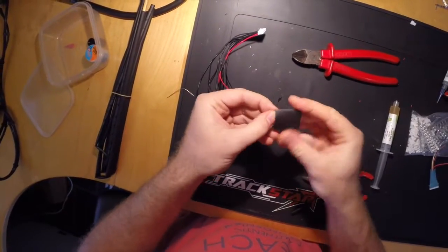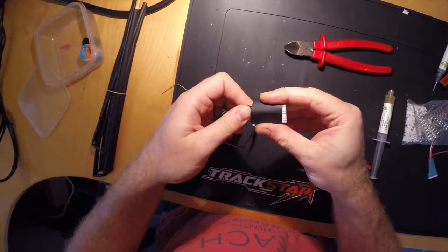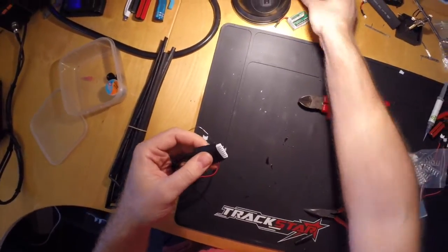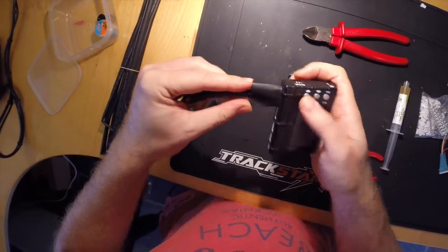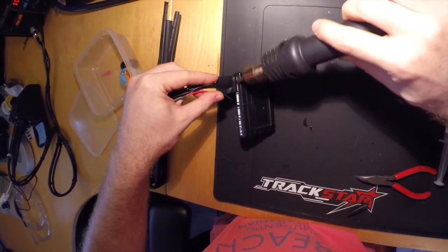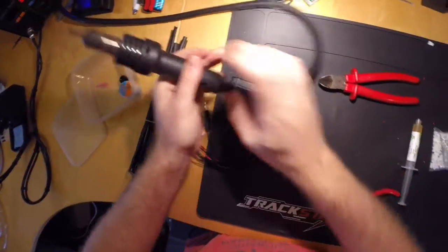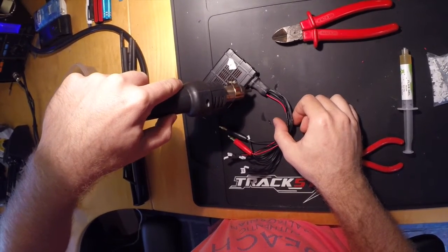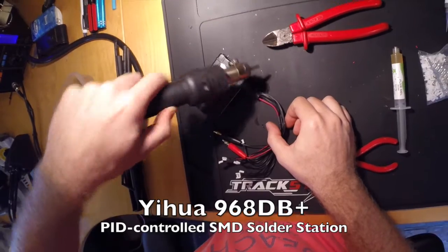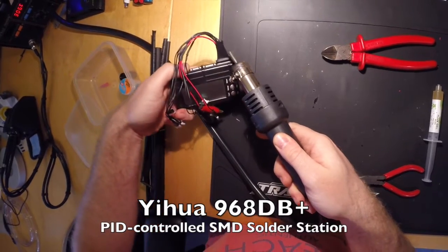The last thing I like to do is to provide some strain relief for that seven-pin connector by getting some heat shrink around that. To get the alignment perfect, I plug the plug in, push the heat shrink all the way down and then heat it up. I just love this heat gun — it's made my tinkering life so much easier. In case you're interested, it's a YIHUA 968db plus. Sounds like a karate move. Costs around 100 bucks.